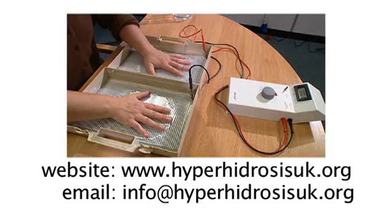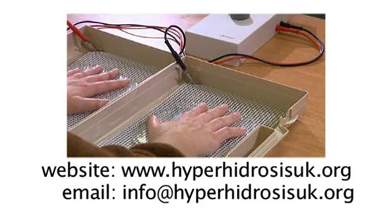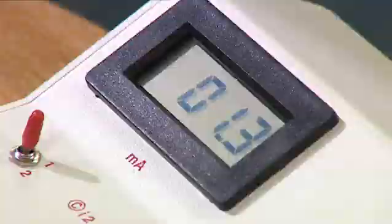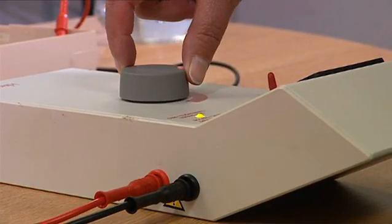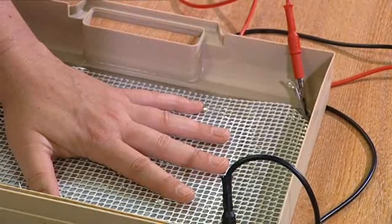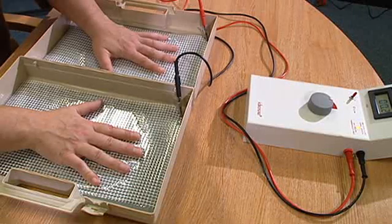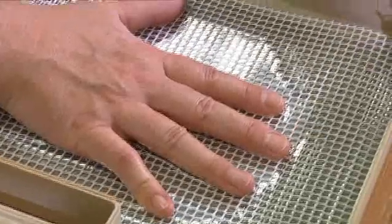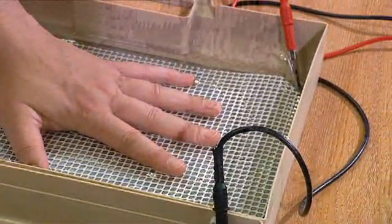The recommended treatment protocol for iontophoresis should be adhered to, as results will be more successful if they are. Treatments should be done on days 1, 2, 4, 7, 10, 15, and 22. Once this treatment protocol has been followed and sweating has ceased, treatment can then be undertaken once a week or whenever it is necessary. It is important to note that you should recommence treatment before your sweating becomes a problem again.